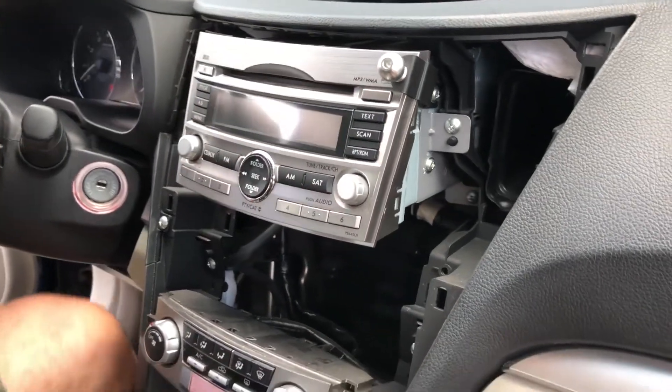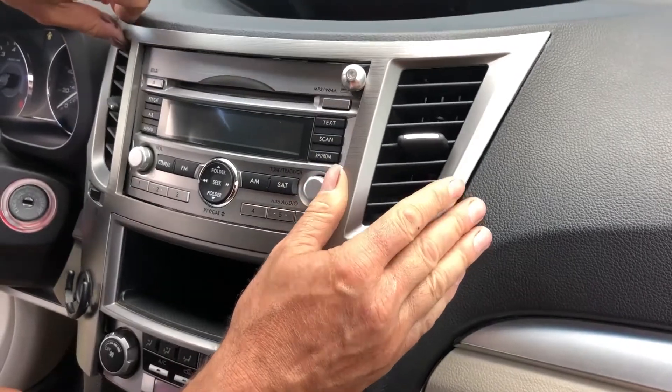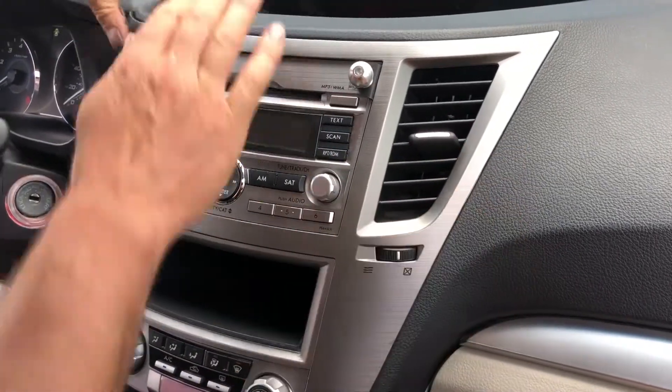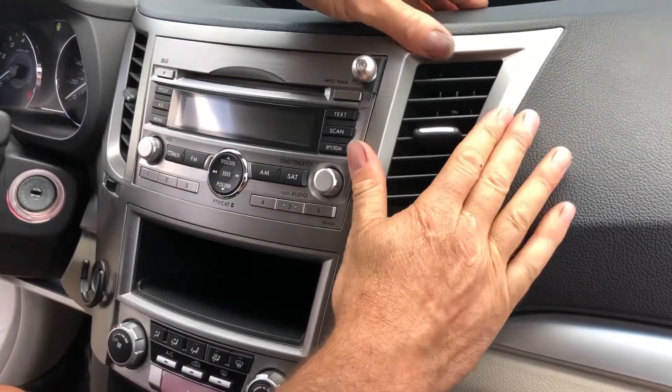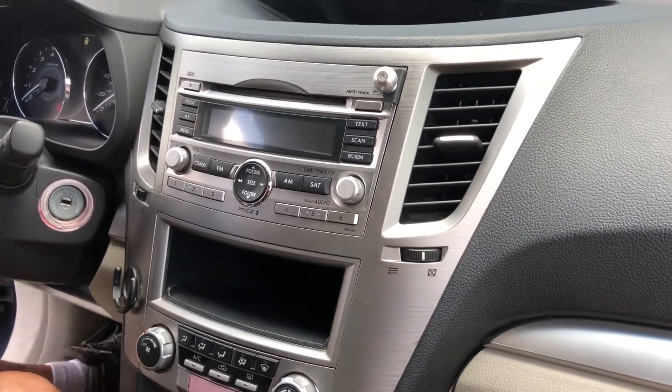Once that's done, you're going to reinstall the bezel. That's all there is to the bracket install.